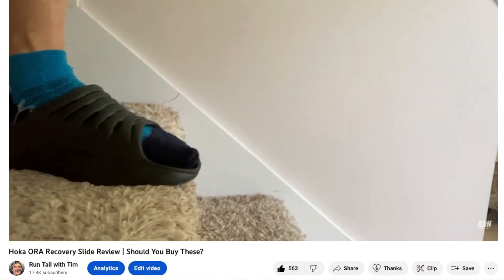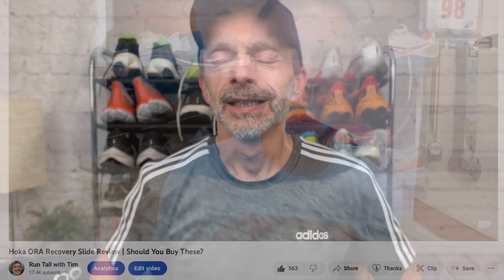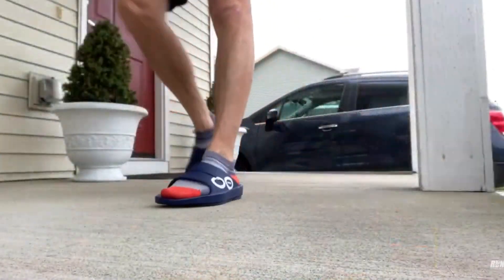I got injured toward the end of that training block and couldn't continue. It was so painful I was really struggling just to get around the house — going up and down the stairs was a nightmare. I realized that wearing my regular running shoes around the house felt a bit more comfortable, and that's when I found the recovery slide option. Since I posted those videos two years ago, a common question I still get is about the differences between the two.